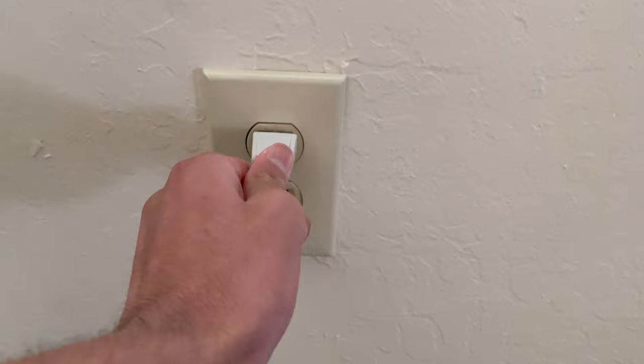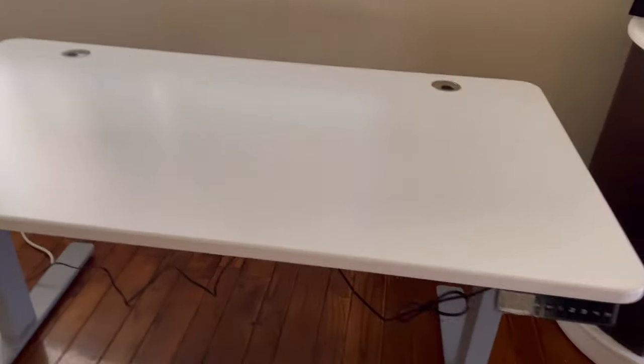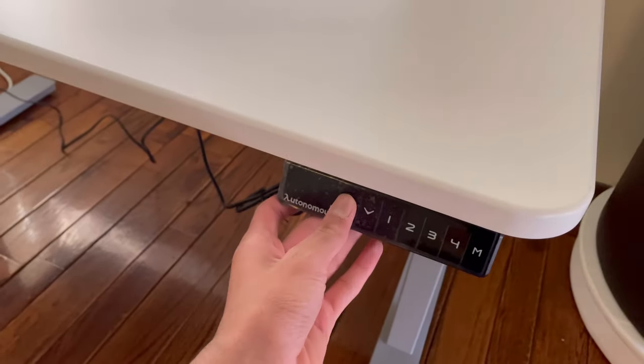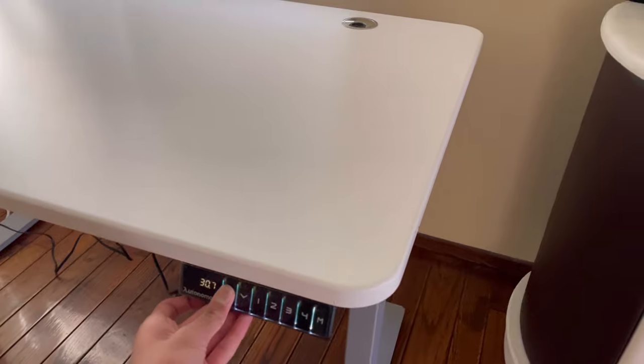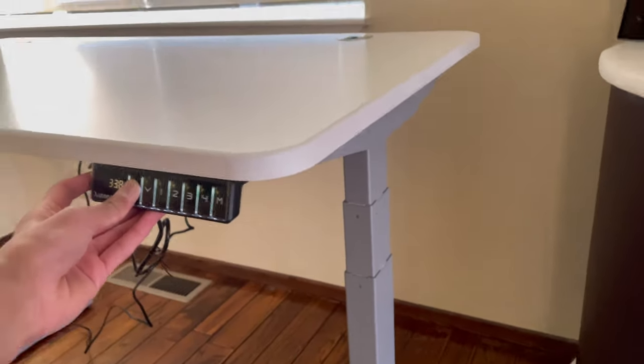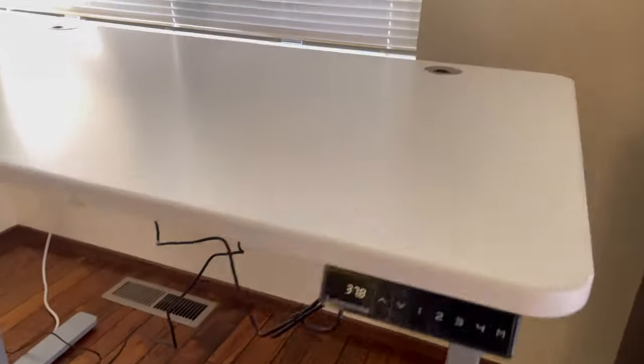I flipped the desk over with the help of my dad — it was really heavy. Moment of truth: let's plug this into the wall and turn it on. It does work! Look at that — you can use it as a standing desk. It's so smooth.